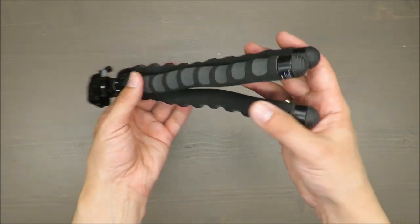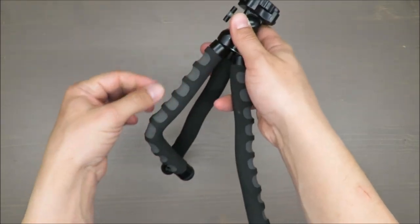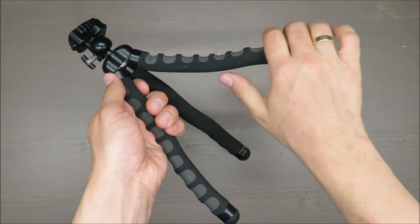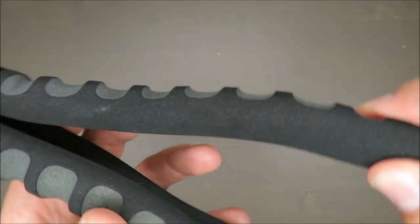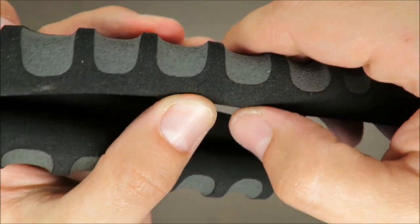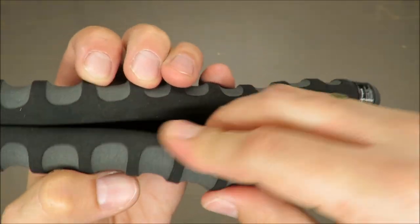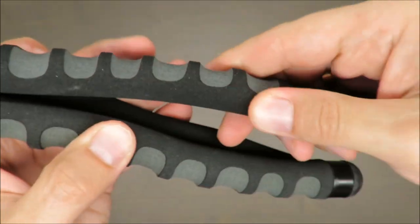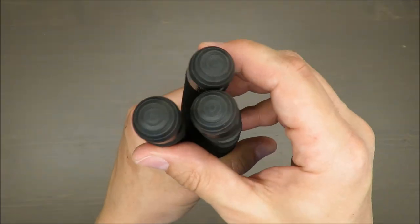After almost a decade, look at this tripod — it's still flexible. Inside it still has wires and rods, and they are still doing the job, not broken apart. The foam still has a nice haptic feeling, it's flexible, it's not falling apart. I cannot damage it in any way — it's like freshly taken out of the box.